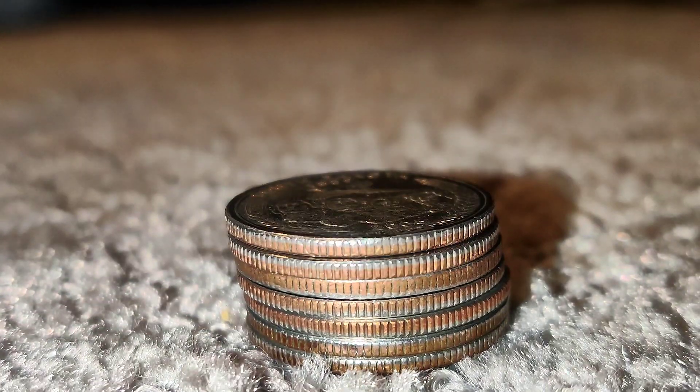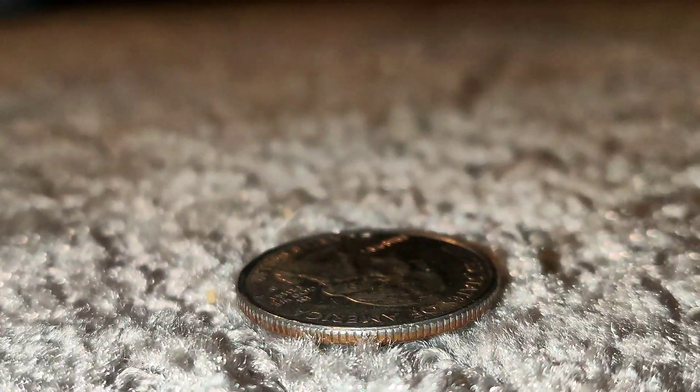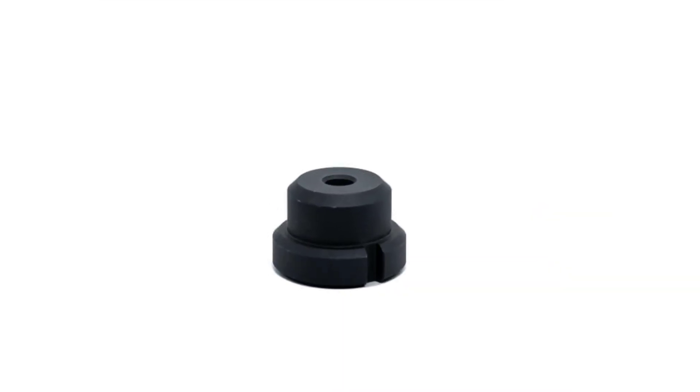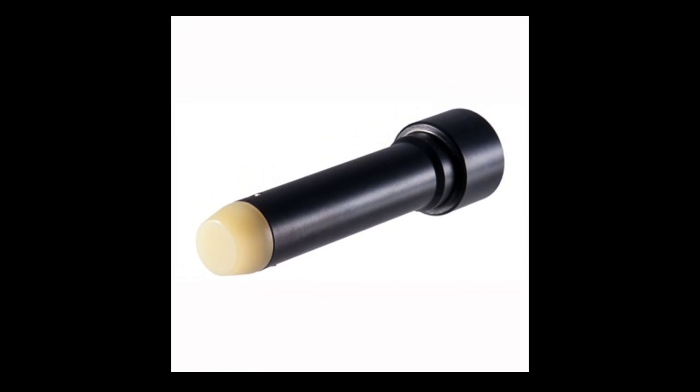So, you want to build an AR-9, but you have to tune it with quarters, or put a rubber bushing in, but they all seem to be different sizes and you don't know which one to get — or a special bolt, but you don't know what the difference is.